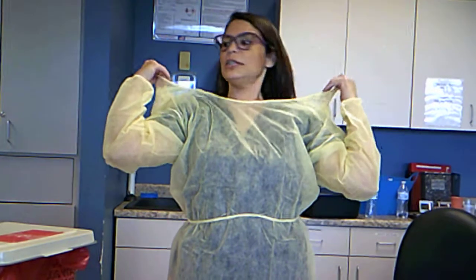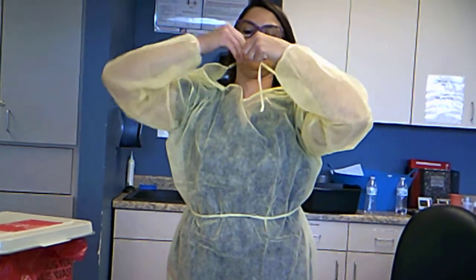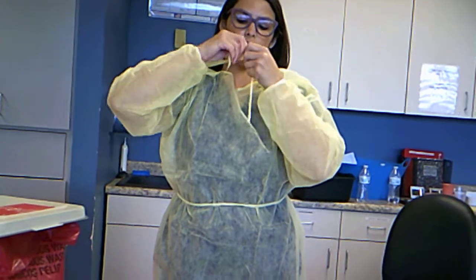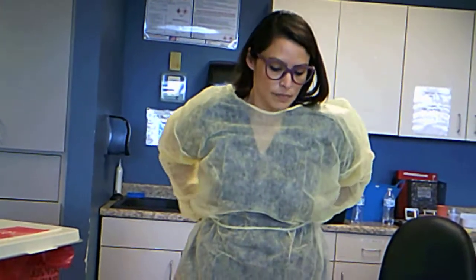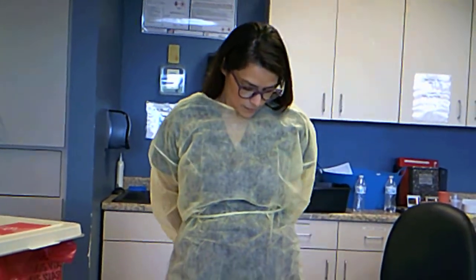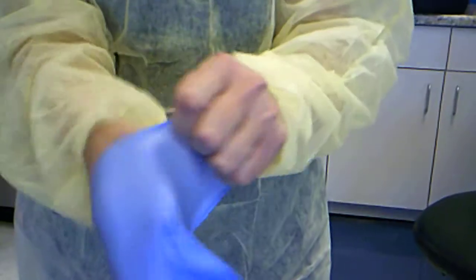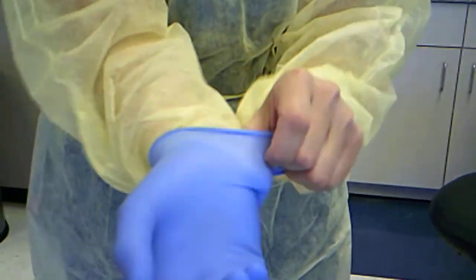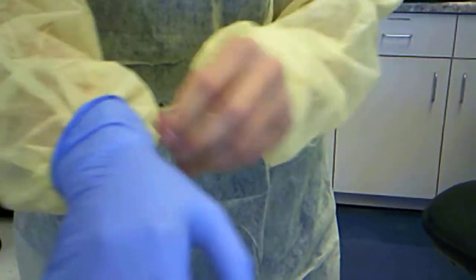If you're putting on a fresh gown, you can tie this in front of you and flip it over your head. I'm going to put my gloves on. I just want to make sure my gloves go over my gown.